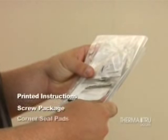Check all packages to be sure you have all the parts indicated in the unit installation instructions that are needed to complete the installation of your new ThermaTru pre-hung door system.